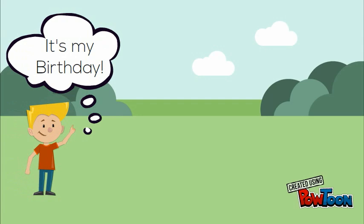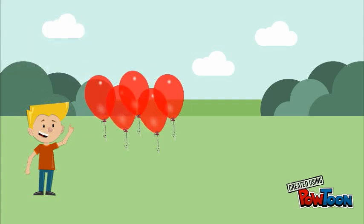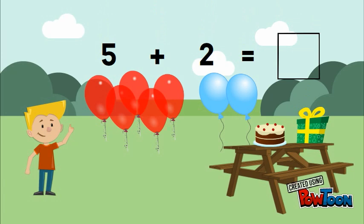Evan is having a birthday. He has 5 red balloons and 2 blue balloons. How many balloons does he have in all? This is the addition sentence. The plus sign means to add. The box is used for the number that is missing.